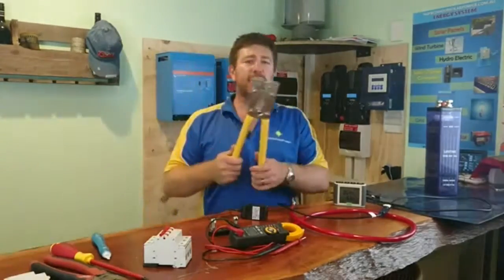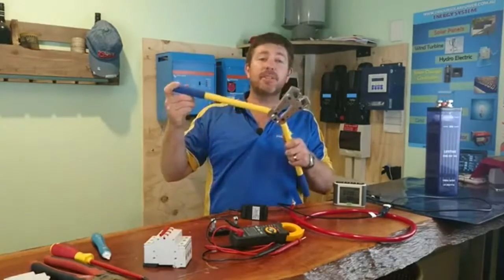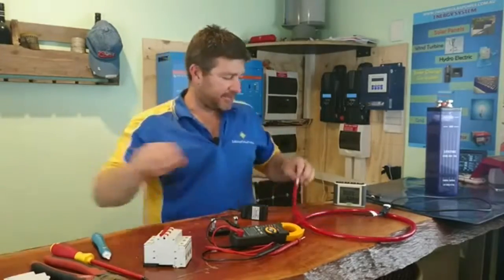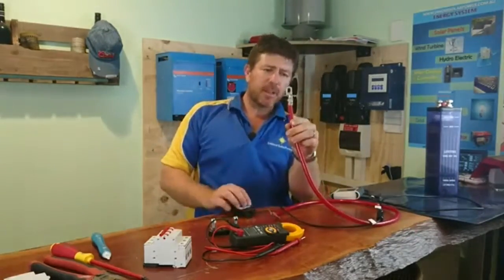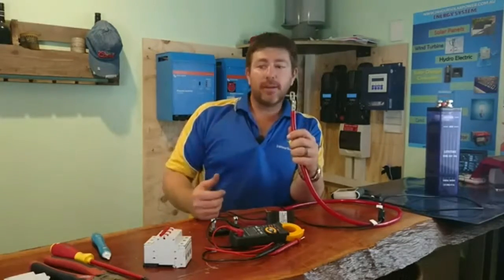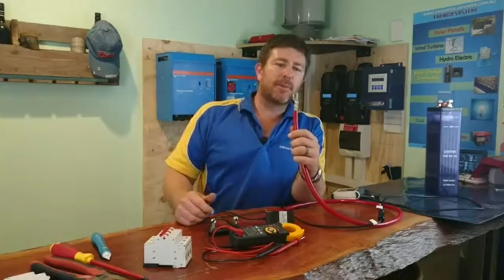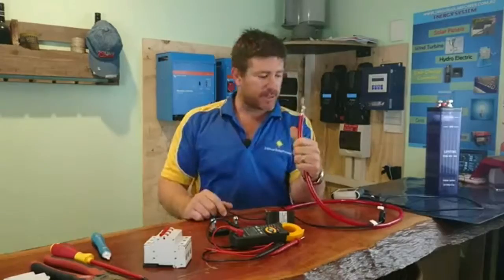Another great tool for DIY is these crimpers for your battery terminals. What these allow you to do is crimp terminals onto batteries. If you're going to do a 12-volt system, you're going to require a bigger crimper — the next one up, which is a little bit more expensive — because you're going to want bigger cables and lugs for your 12-volt system.